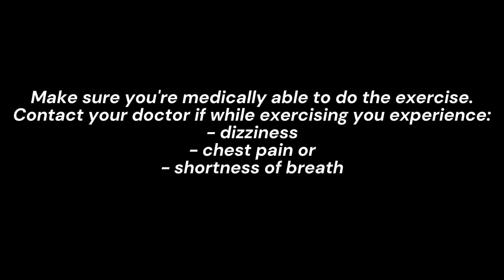Make sure you're medically able to do the exercise. Contact your doctor if while exercising you experience dizziness, chest pain, or shortness of breath.